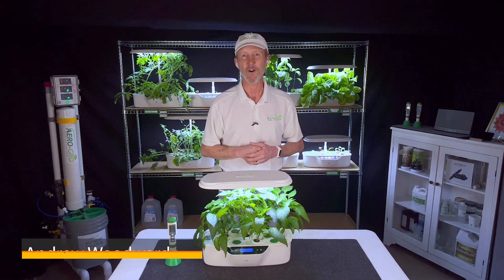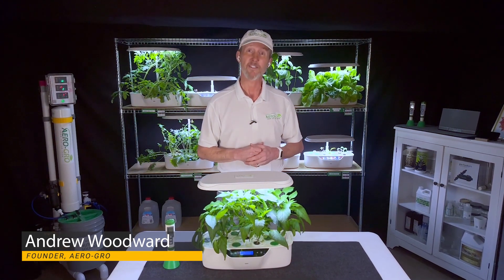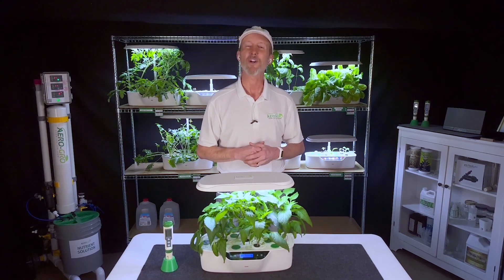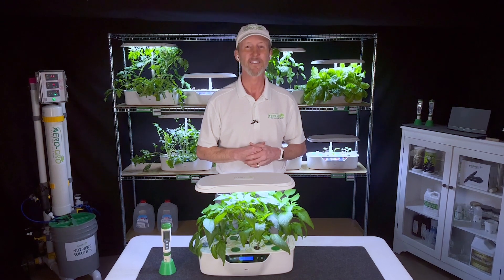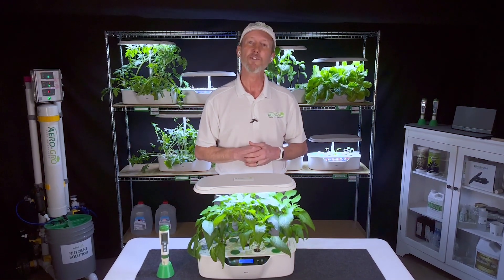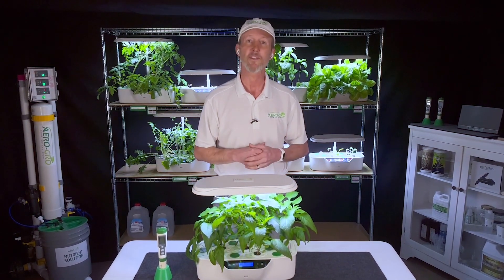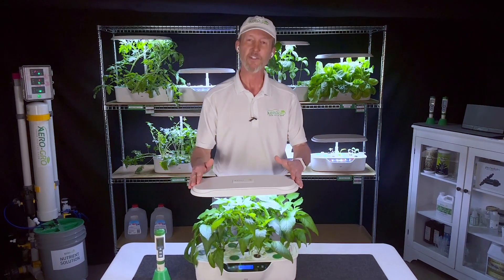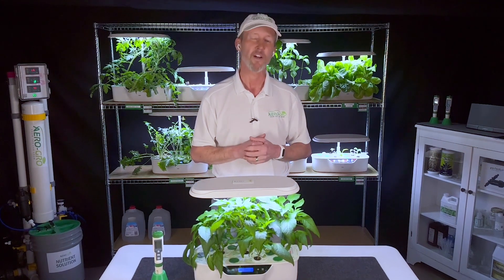Hi, I'm Andrew Woodward, the founder of AeroGrow. I'd like to thank you for your purchase of the AeroGrow Genesis. If this is your first foray into the world of indoor growing, you are in for a fun, fascinating, and fruitful adventure. Stay with us for the entire video because in it, I'll be introducing you to the same principles used by professional indoor growers all over the world every single day. Armed with this knowledge, you'll be able to master not only this garden, but you'll be set up for success growing anything else that you want indoors.